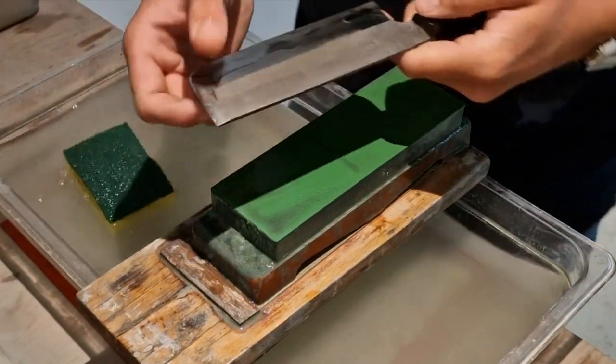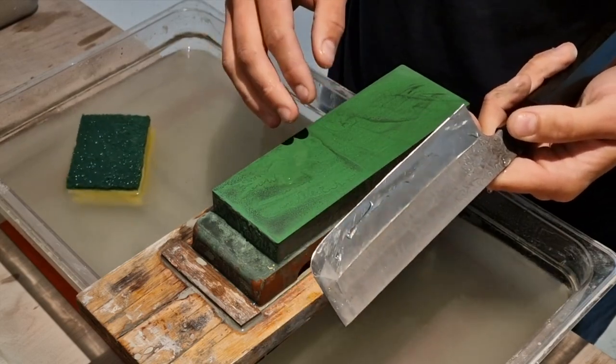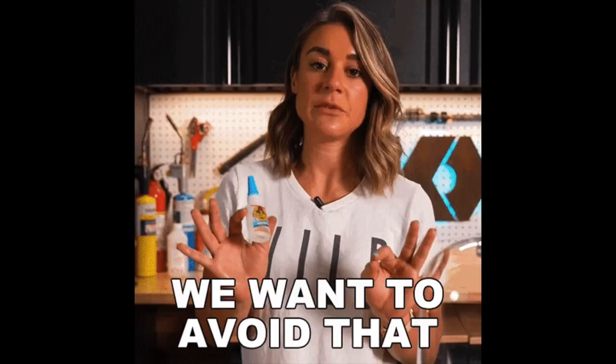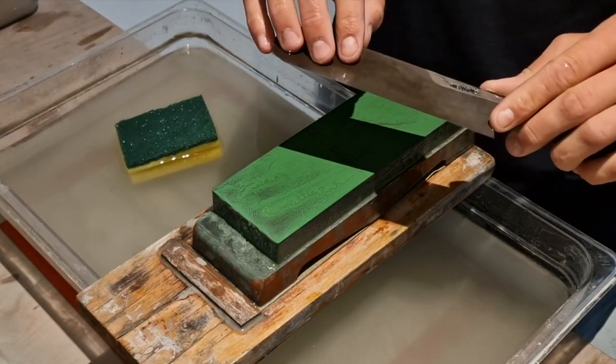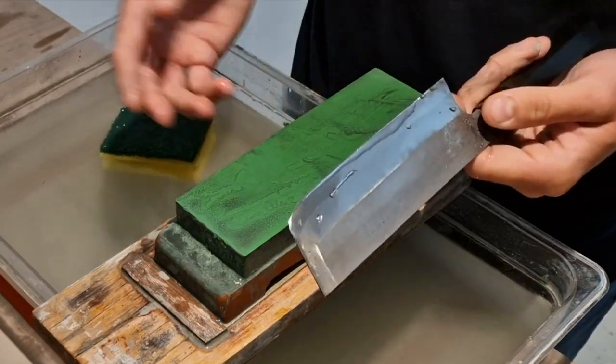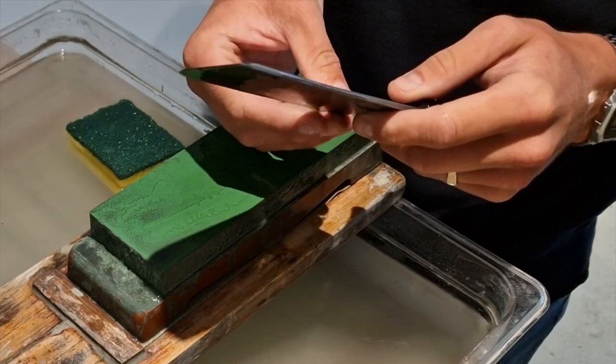For edge sharpening like this, especially the koba, your angle is quite high. Having a harder stone really helps to prevent digging into the stone. Also, if you're not consistent, your knife easily goes into the stone, which is something you want to avoid. A hard stone really helps with that. Now I have a burr.